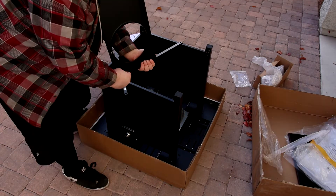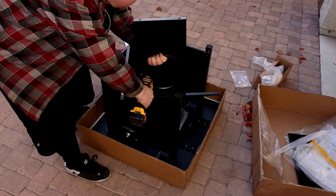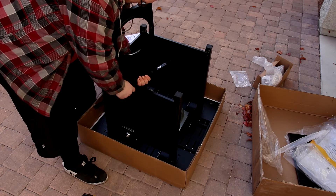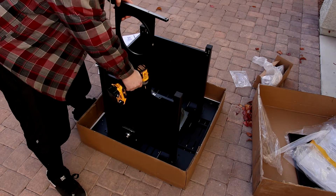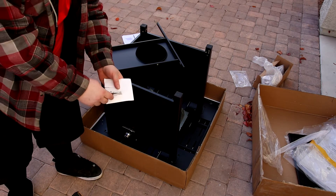Now I can install the base. And here's where we're going to use the long bolts.